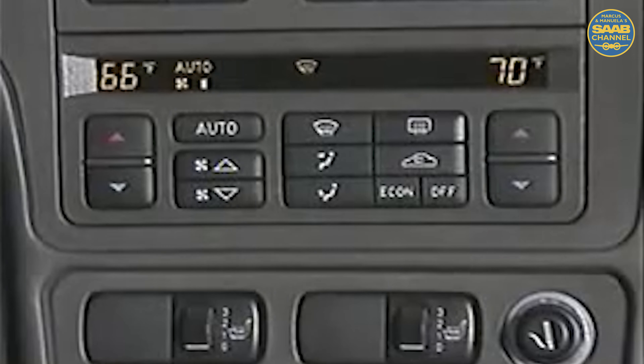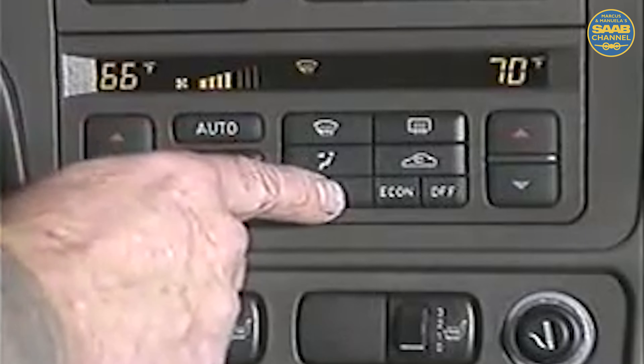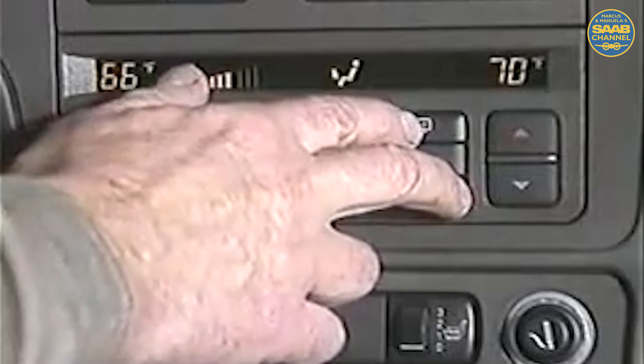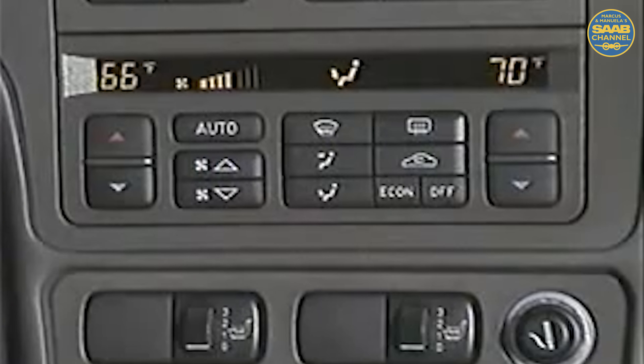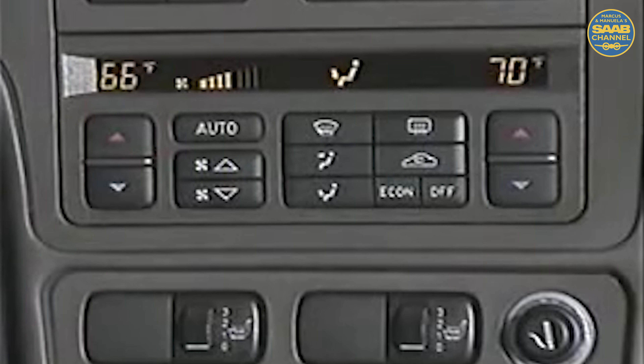As with previous Saab ACC systems, if a customer would like the ACC system to start up with a specific fan speed and distribution, they can custom program ACC. Set the desired fan speed and distribution for start-up, and then briefly press rear defrost and off at the same time to store this program. The display will blink briefly to confirm the setting is stored. To clear the user program if the setting is no longer desired, merely press auto and lower fan speed together until the display blinks.